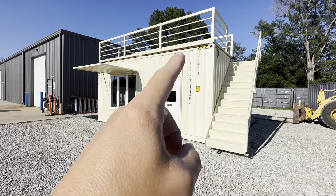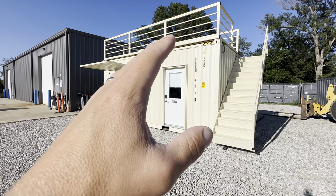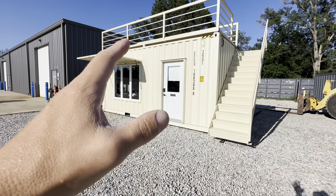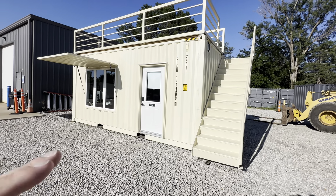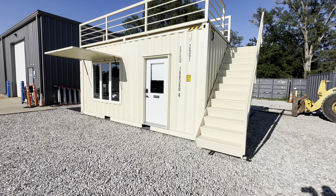With this deck being removable with the four shipping container clamps, we can remove this deck and sell it, or we can ship this container — any 20-foot or 40-foot container. We can ship the deck separately and that's a legal load. It's important not to have these things 13–14 feet tall because then you're over height and your freight gets really expensive.